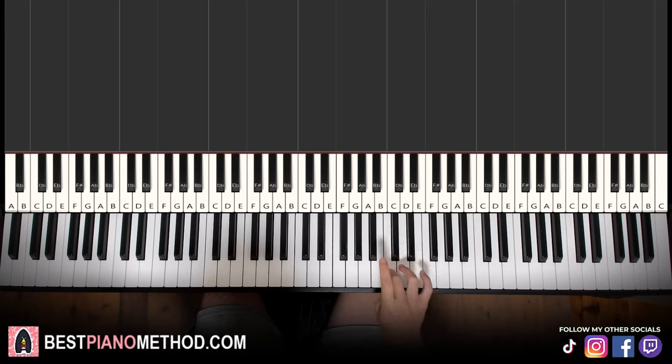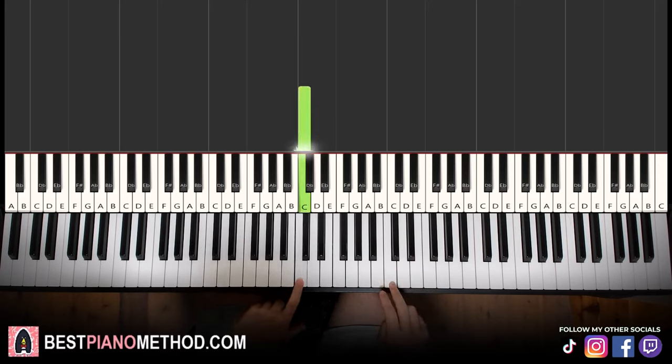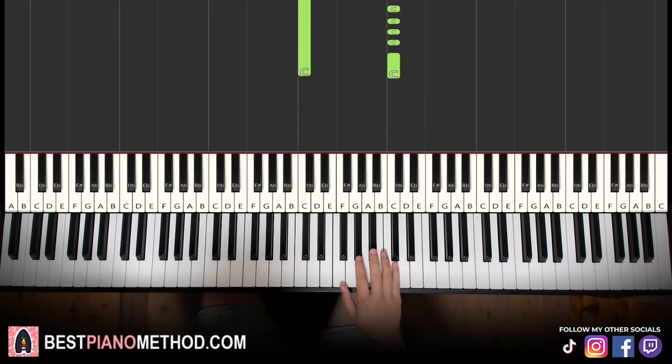So the first part — the right hand starts on the C here. Middle C is here for reference; we start on the octave above middle C. This is where we start.